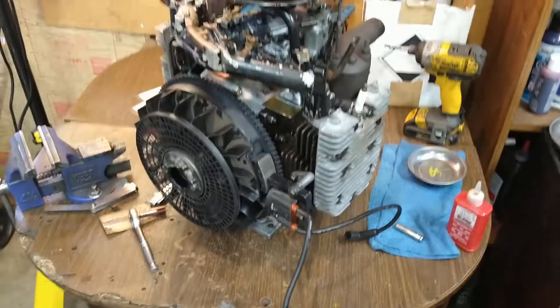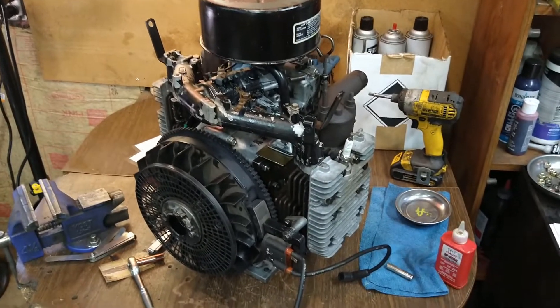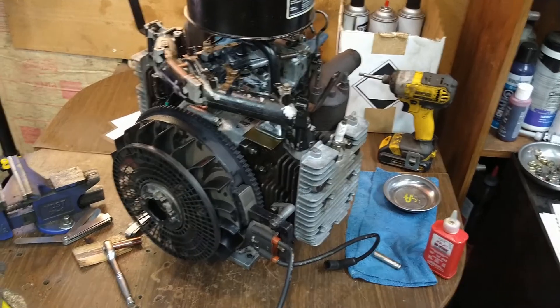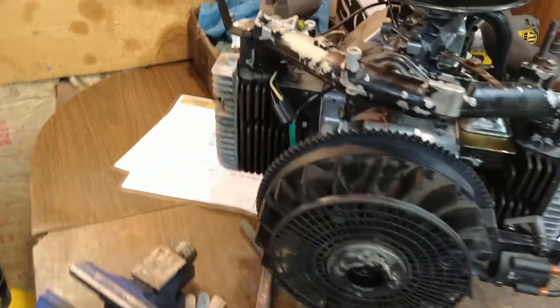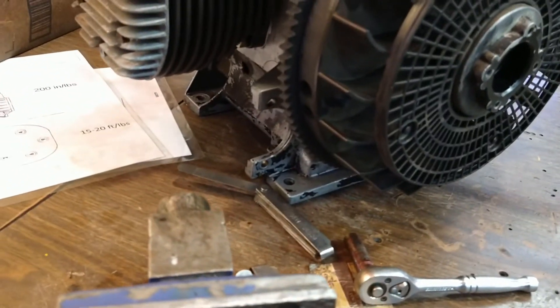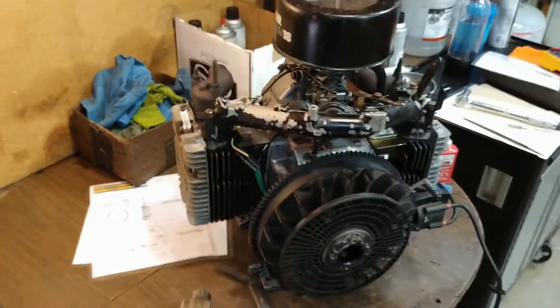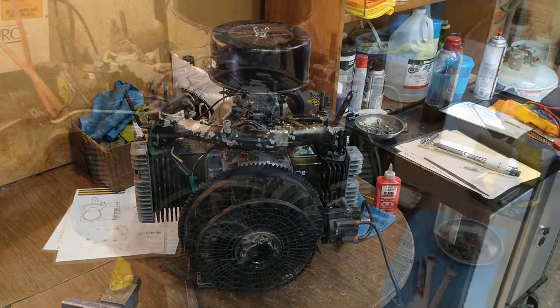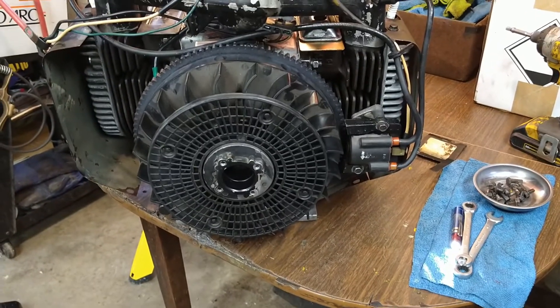Now we have an engine ready for something. Maybe shrouds — I think we'll do the shrouds next. Oh, the starter — yeah, that's right. We're going to put the starter in and then put the shrouds on, and then it's almost happy fun times.